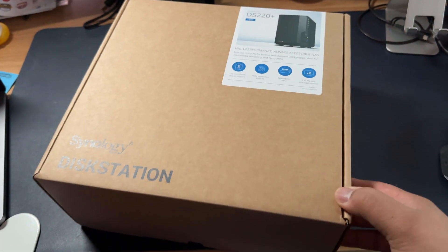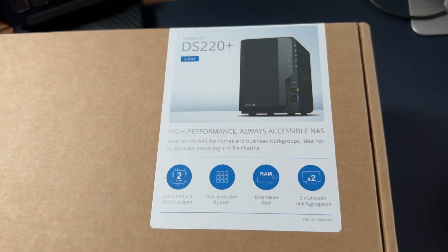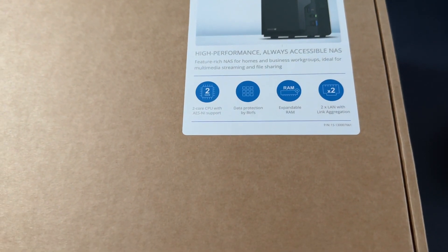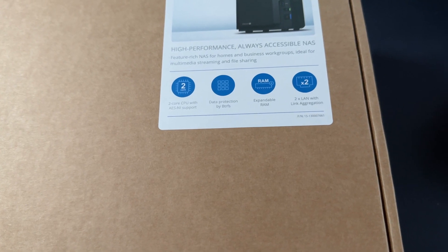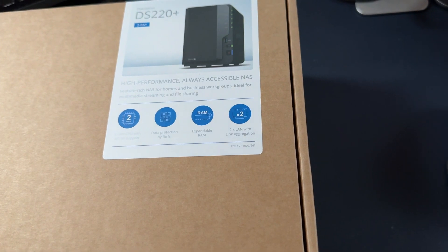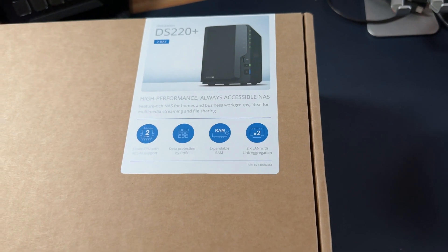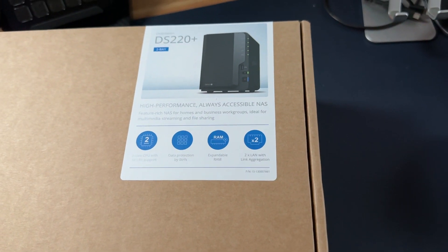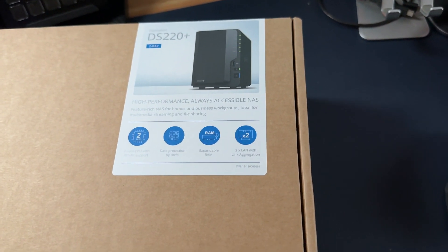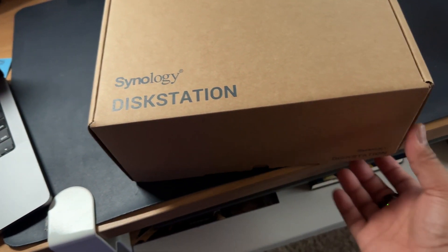So this is the DS220 Plus — it's only a two-bay, but should be fine. It's got two CPU cores, it does have AES-NI support, and expandable RAM. From what I've seen, you're able to expand the memory but it looks like it can only get up to six gigs. Right now it comes with just two gigs, so we'll see how that goes. It also has two gigabit LAN ports, which is awesome.